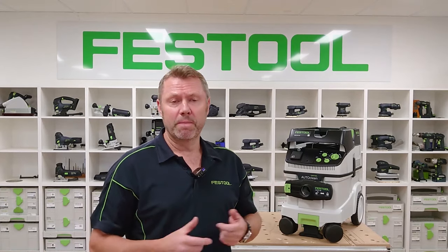G'day guys. We'll take a look at the CT36AC, the M-Class. Here I'll show you the product features, the accessories and consumables, and also how to maintain your unit so that you get the most out of it, stay safe and compliant.